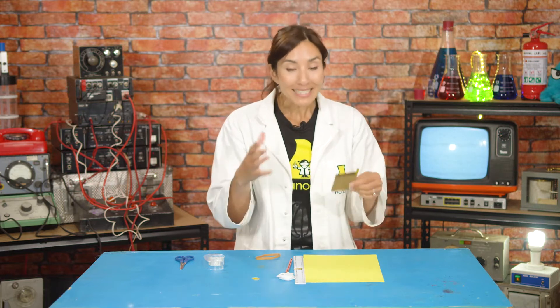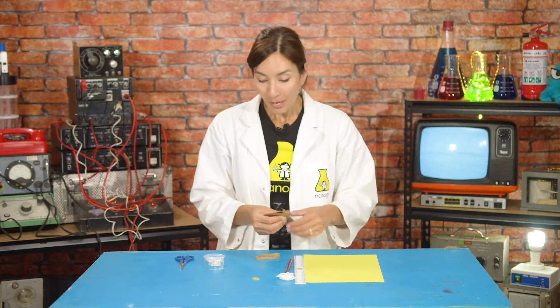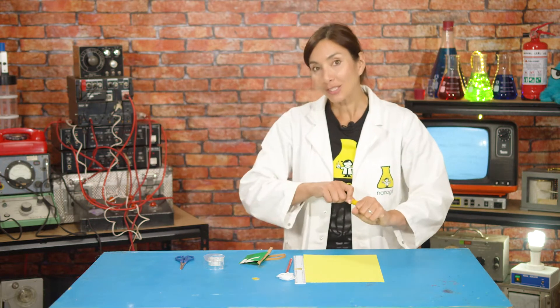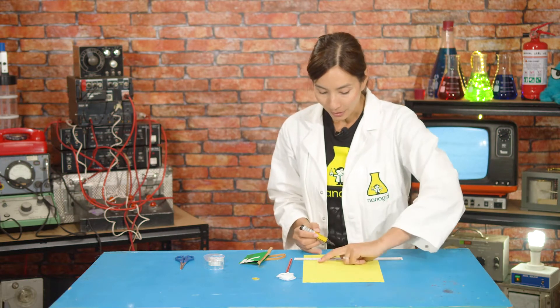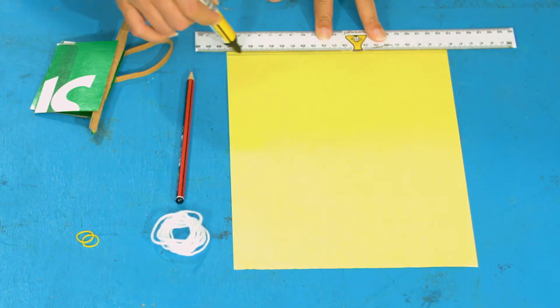Next you're going to want to decorate it. I like to make this look like a bee, so I've got some yellow paper and a black pen to make some lines for bee-type coloring — but you can color it any way you like. Now wrap a small elastic band around each end to keep the two sides folded. If you don't have little elastic bands, just use sticky tape — make sure it's about the thickness of a rubber band, maybe one or two millimeters thick.